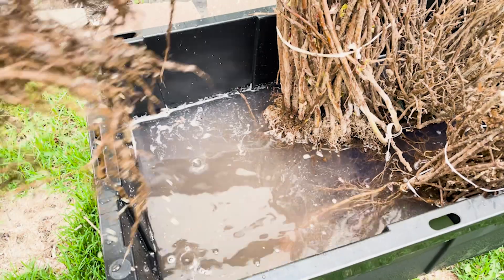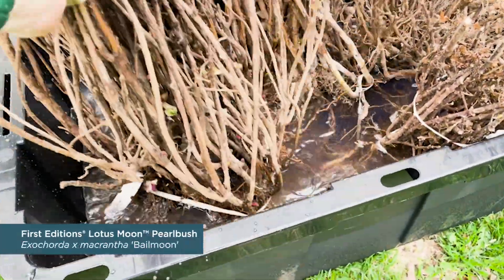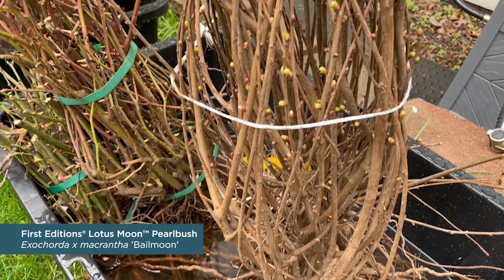There are two ways to sweat bare root plants. The traditional method involves laying the plants in a warm location like a greenhouse, covering the roots with a moist packing material, and then covering it with poly to increase humidity. Check the plants after about a day or two and pull them out once those buds start to swell. The second method can be done in a warm area with a tub of water — simply place the roots in the water for one to three days to hydrate them, then remove them as you see those buds start to break.